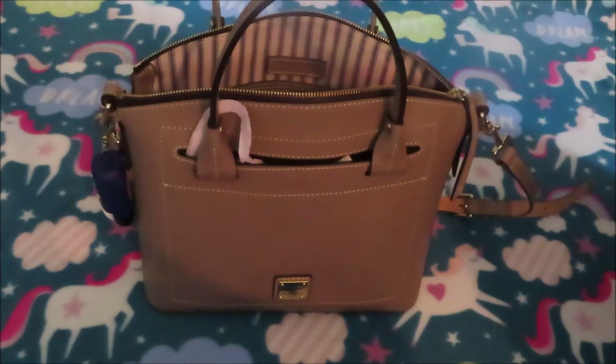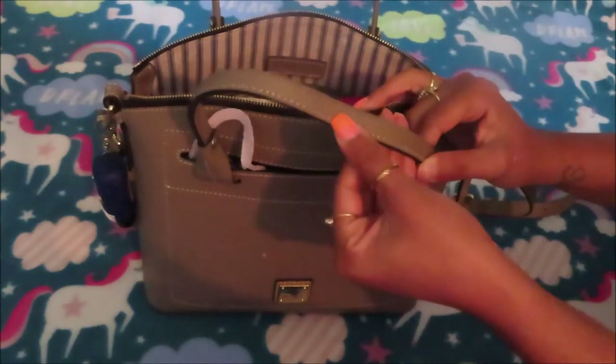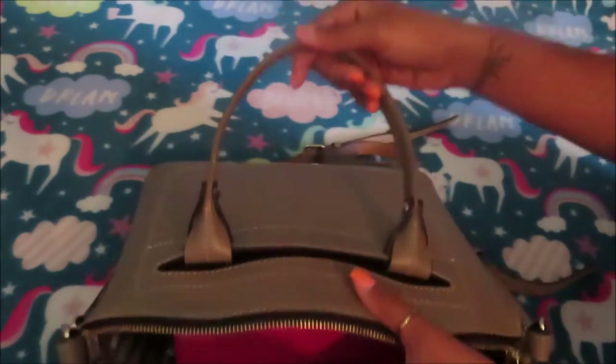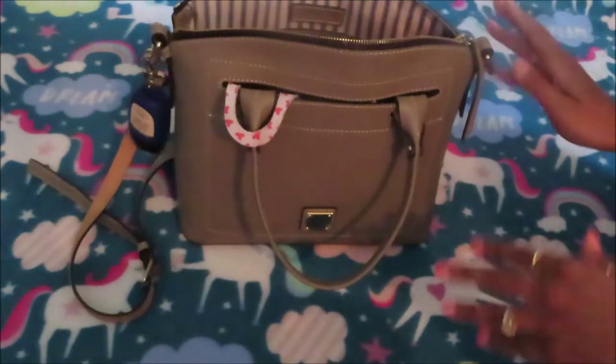This bag does scuff up very easily and gets worn very easily. Like on my straps, you can see some wear and some nicks right there. On the back where I've worn it as a crossbody, it has some scuff marks and smudges from my pants — like this blue stuff right here. It does mark up very easily, you can see it on the strap. Yeah, it does get dirty and mark up very easily.